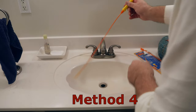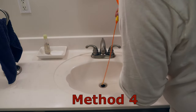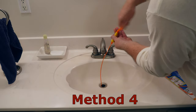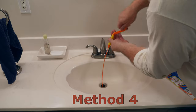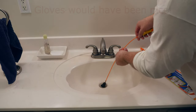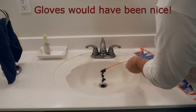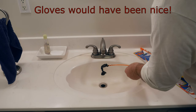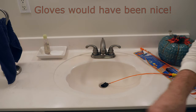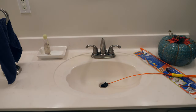Begin to insert the tip of the auger into the drain. Hold the yellow sleeve and begin to turn the handle. If you feel resistance, continue to turn and retract the auger. I think we found the source of our blockage. You can repeat this step as necessary, cleaning off the end of the tip each time.